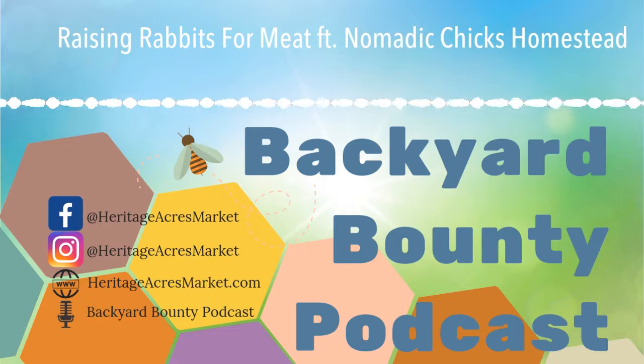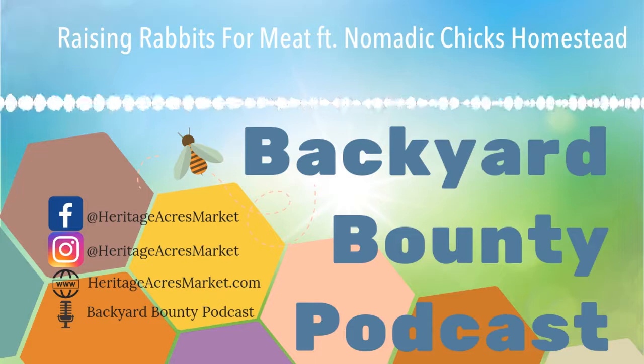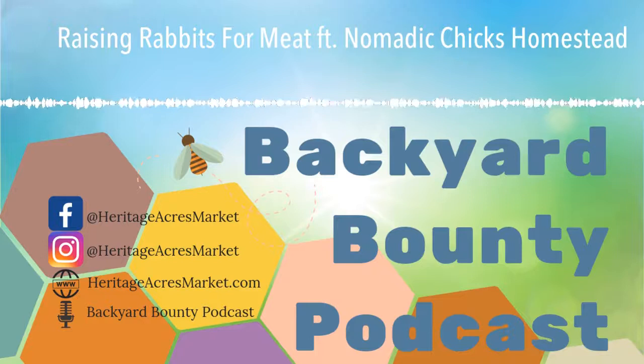The first thing that probably comes to mind is just going on Craigslist to get some random meat rabbits for free — do not do that. You'll usually end up bringing a problem home with you. It would be a lot better to do some research on what exactly you want and then try to find a breeder. If you could get pedigree rabbits, that would be best, because that person has been breeding them to the highest quality and standard. I would highly recommend buying from a reputable breeder.